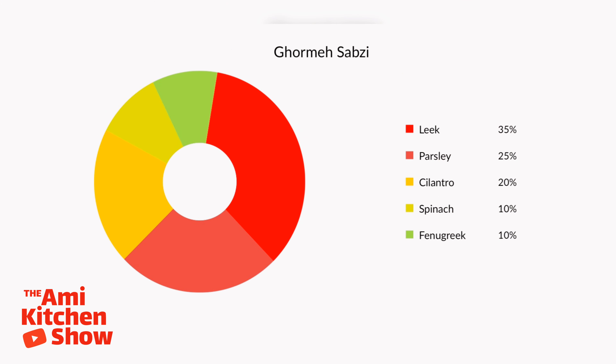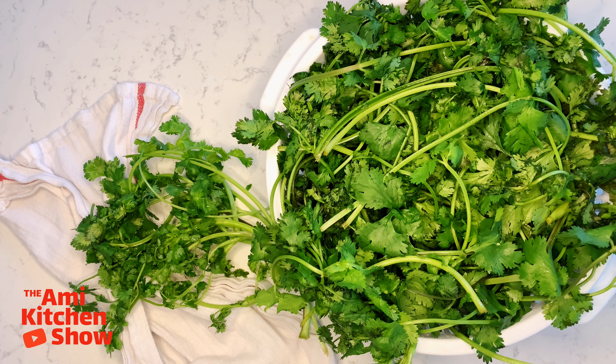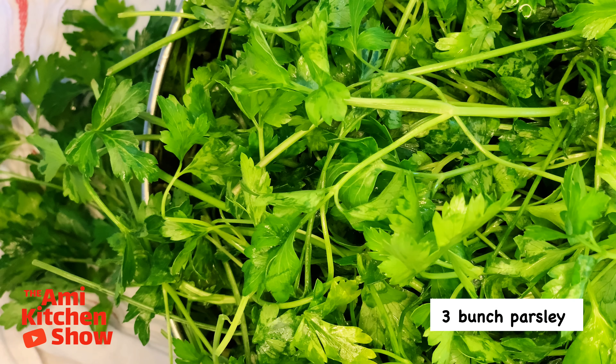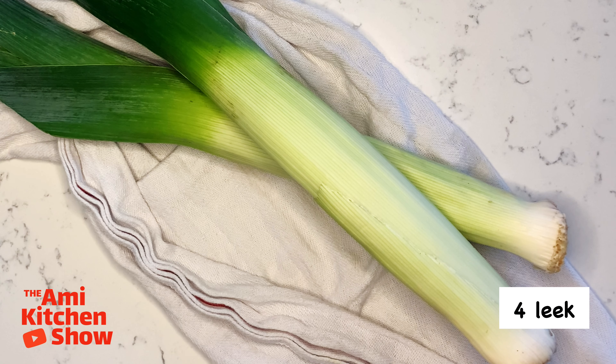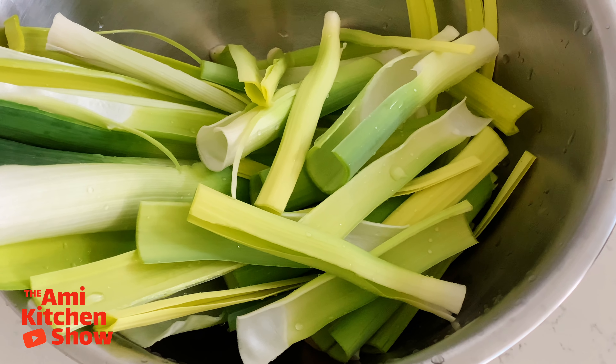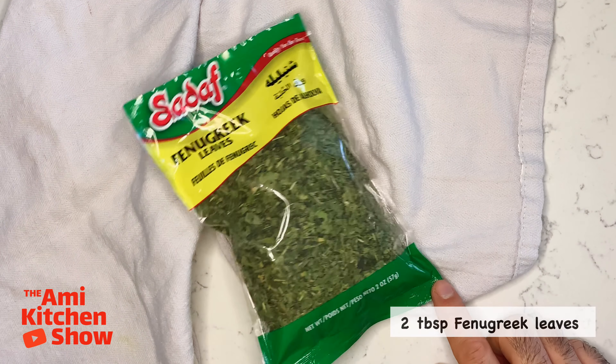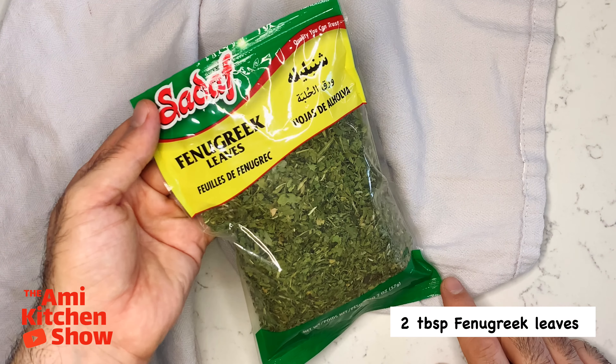For this delicious stew, we need a combination of different herbs — 2 pounds total. For a great authentic traditional taste, here is the breakdown: 2 bunches of cilantro, 3 bunches of parsley, 4 leeks, 1 cup spinach, and 2 tablespoons dried fenugreek leaves.